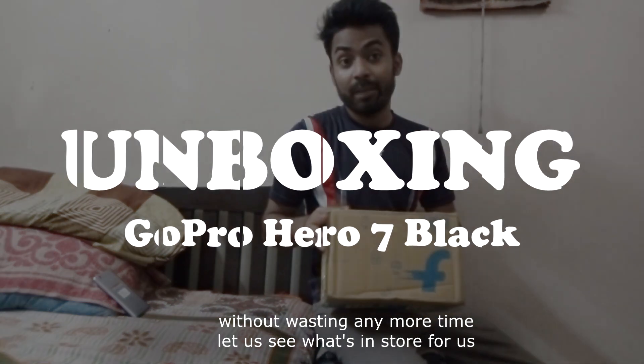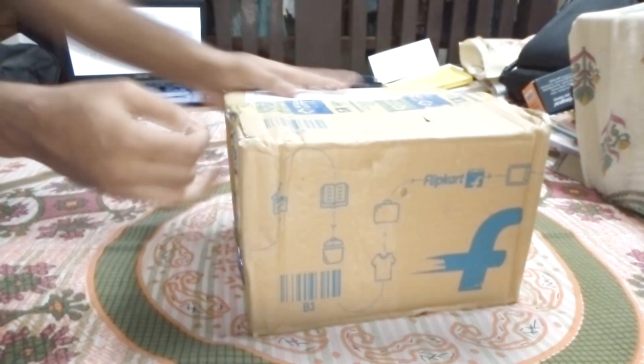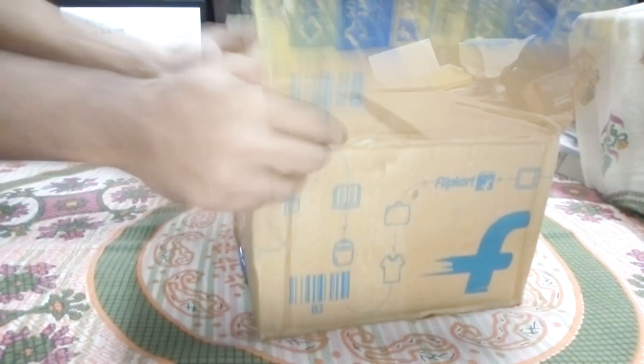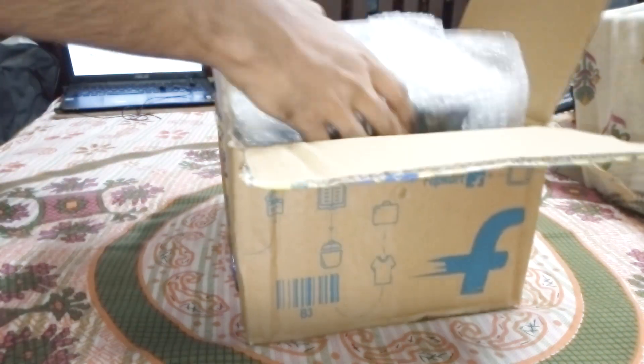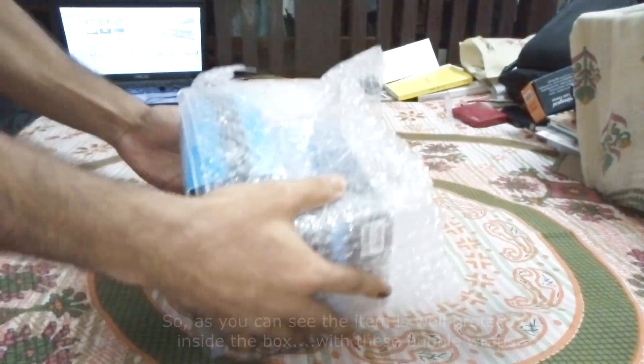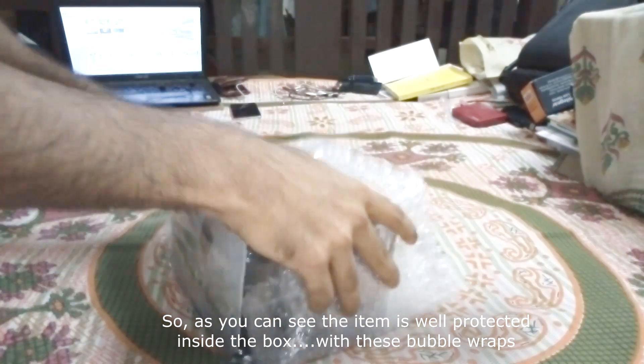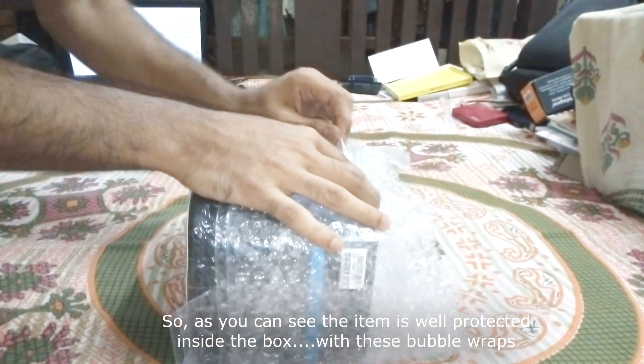Without wasting any more time, let us see what's in store for us. As you can see, the item is well protected inside the box with bubble wrap.